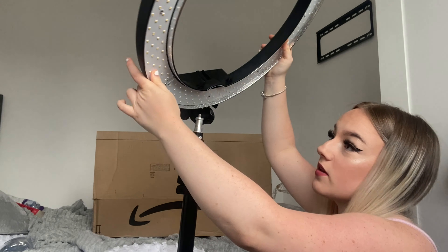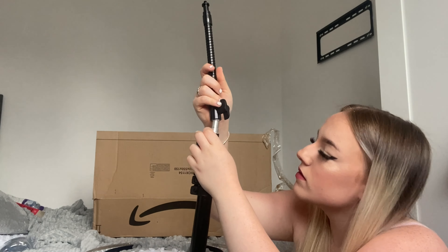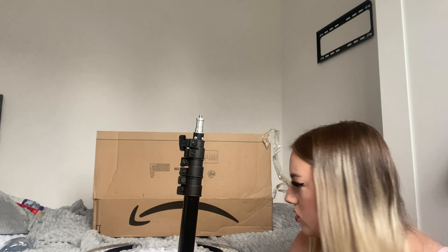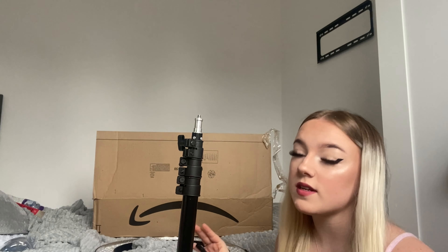I've got to figure out how to put this on here guys. I don't know what this is. Maybe it goes like this. I think I should read the instructions. So I'm going to figure this out and I'm going to come back to you guys when I've put it up, because this is going to take me at least half an hour.